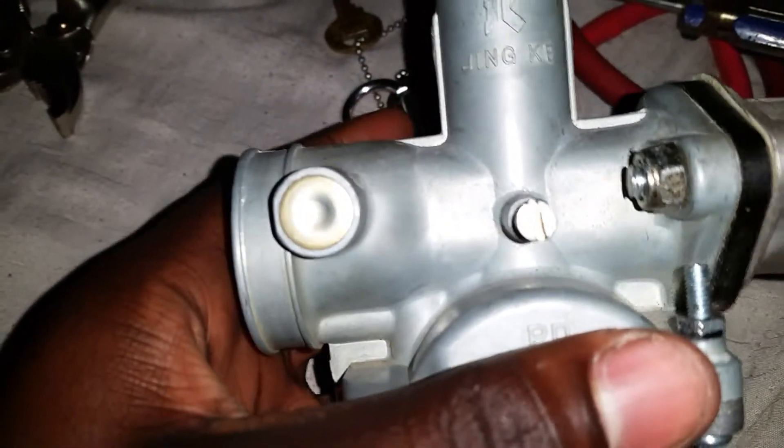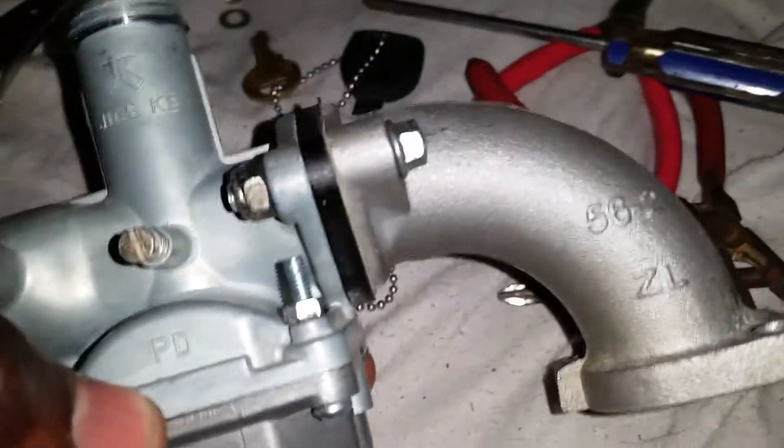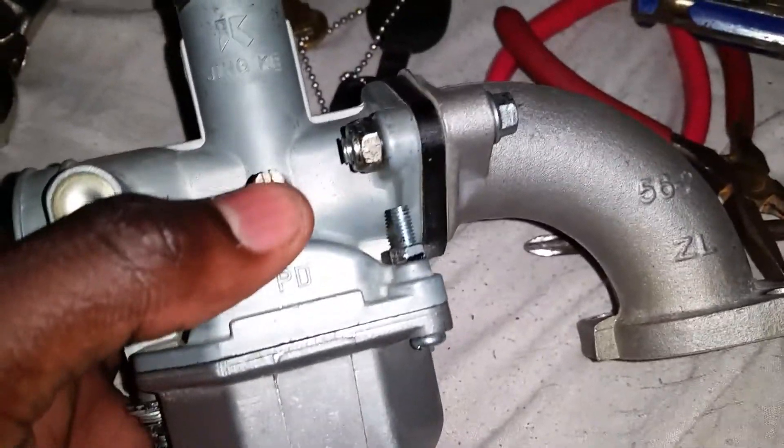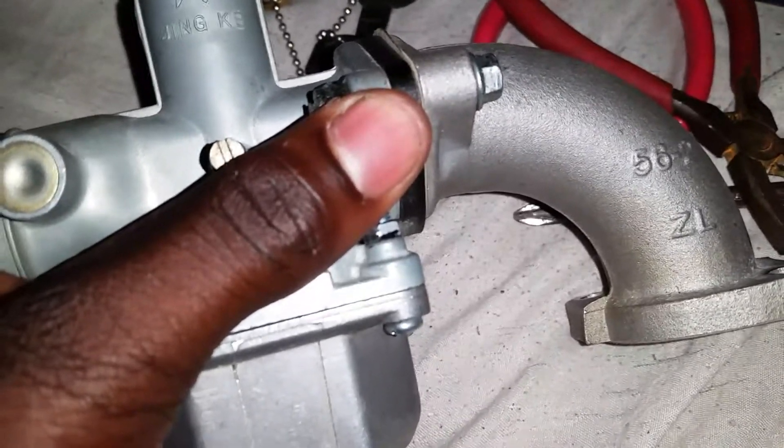I'm going to put some mineral spirits on it, put some carb cleaner, take the bowl off again and clean it one more time. Then I'm going to put it on my bike. But on the inside it looks quite clean, and it looks quite clean on the top too.